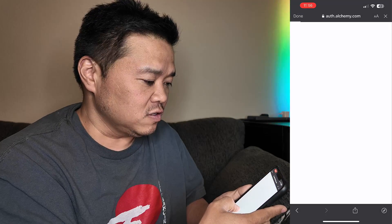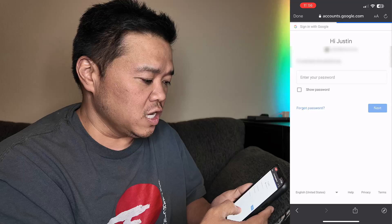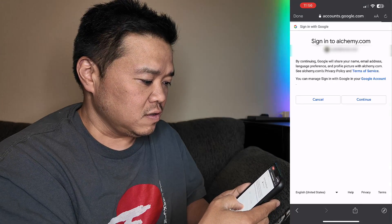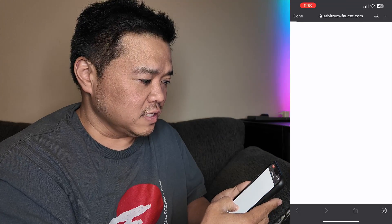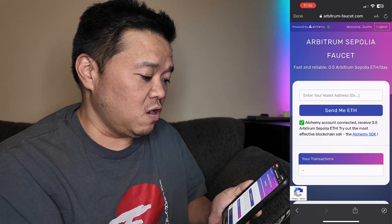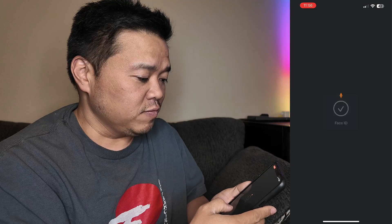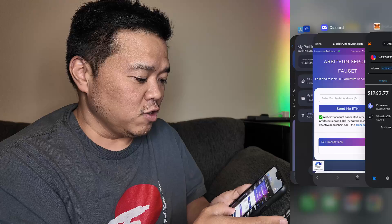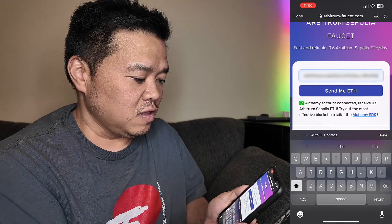We're going to click on that link and it says send me ETH. But I need to sign up first, so I'm going to sign in with my Google account. It looks like I've got to verify my identity, and now it's ready to send me some Ethereum. I need to grab my wallet address, bring it over, and paste it in.